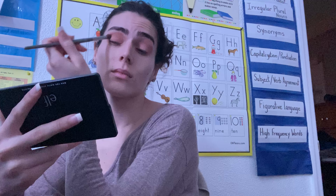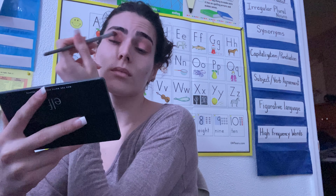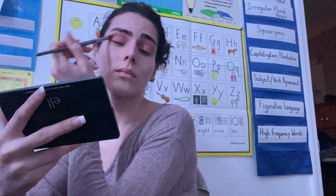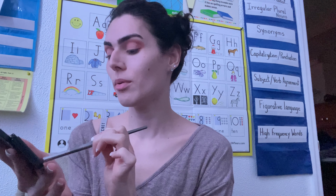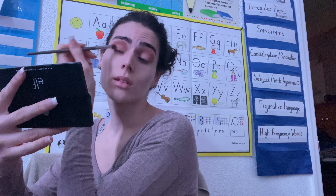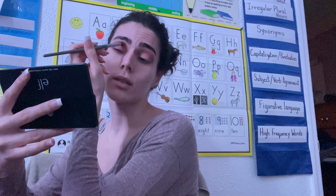And now I'm just going to take a mixture of these two colors so I can put some in the crease. And to deepen this outer V, I'm just going to take the same color that I did on my eyebrows with the same brush, and just go into that little pocket and then blend it into the crease just to add a little bit of dimension.